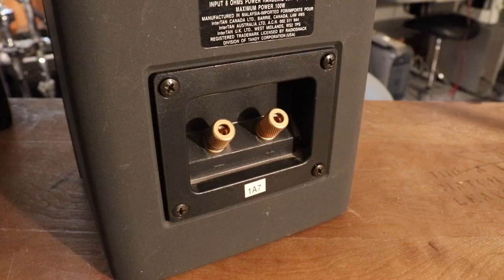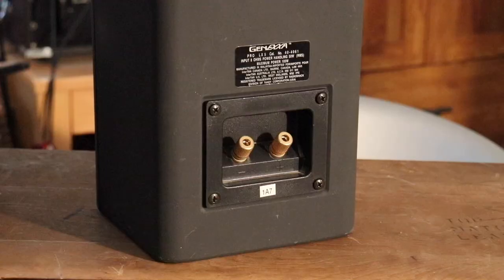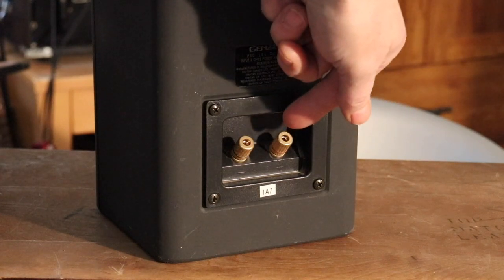That's this little set of speakers. Now you've all had to take wires from your amplifier at some point in your life and plug them in to these little jacks on the back.